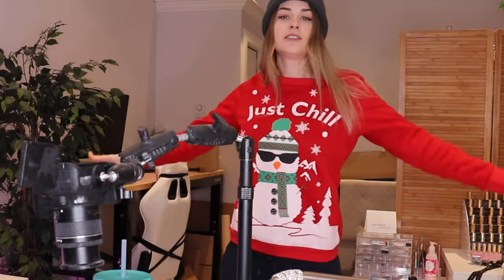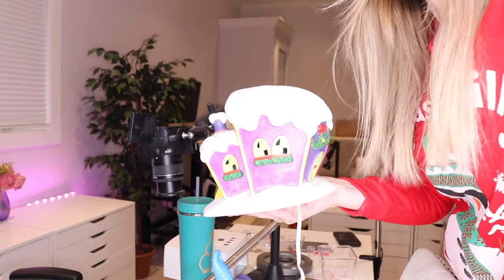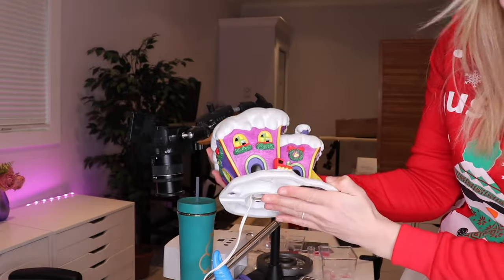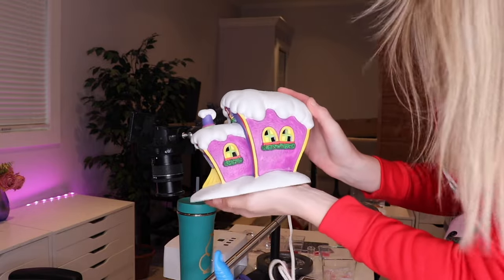I got this shirt yesterday — it says 'Just Chill.' So cute. It was $12 but I had a 20% off coupon. Normally that's a lot, but I love Christmas sweaters because I keep them all year round. I wear Christmas sweaters in December a lot and then keep them for years to come, so it's worth it to me. Check this out — this is a Dr. Seuss toy shop. It was only $10 and I had a 20% off coupon.